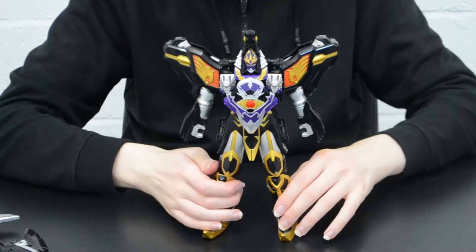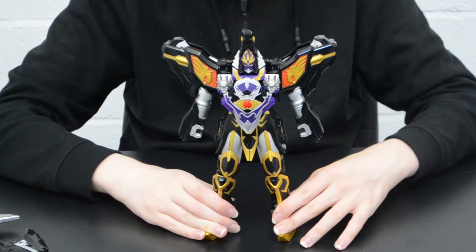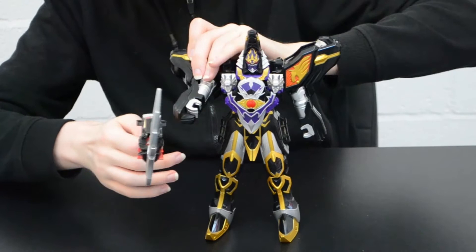Centaurus Wolf Megazord! And he can wield the lance in this mode.